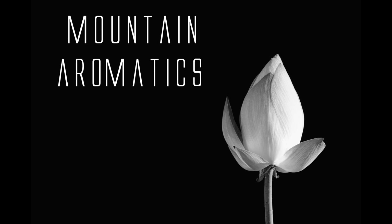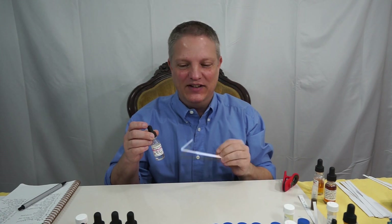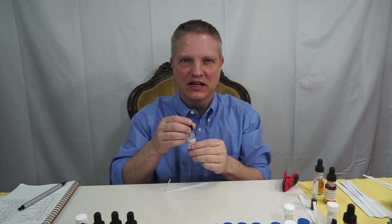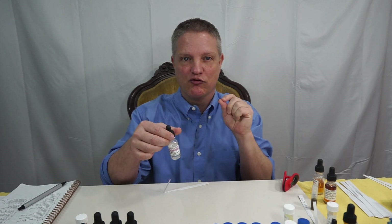Hello, welcome to Mountain Aromatics. Today I have what I call PEA for short, but it is phenol ethyl alcohol. It is definitely used pretty extensively in the world of perfumery. It is floral, mild, dry rose.